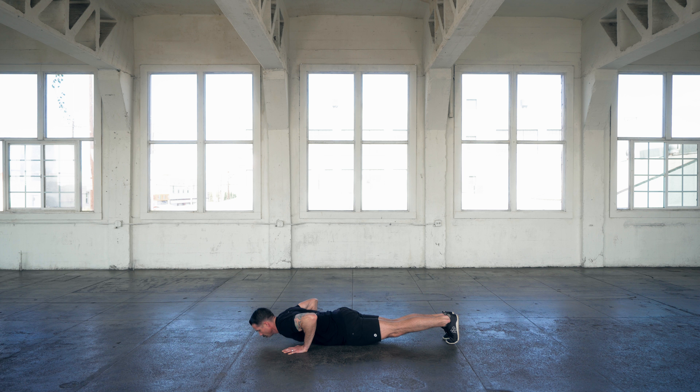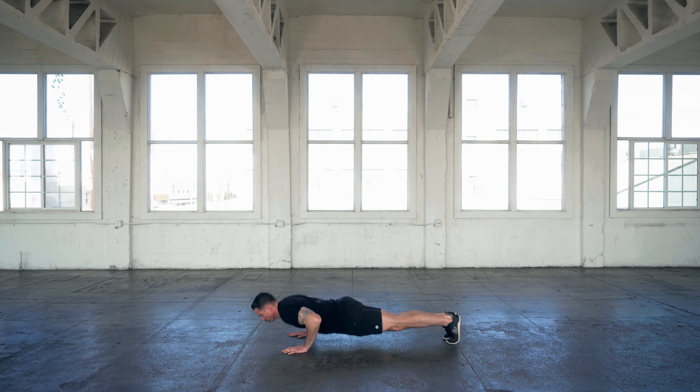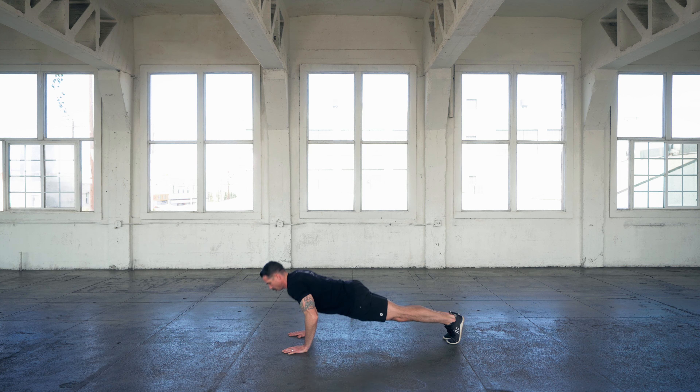This is going to keep your core nice and strong and nice and tight. And then also engage your shoulders down and back.